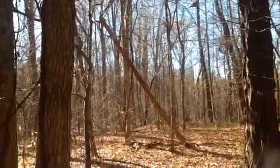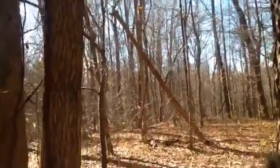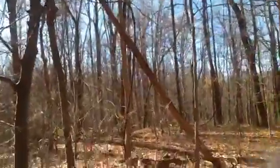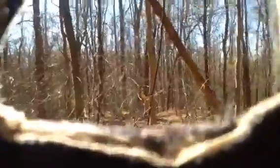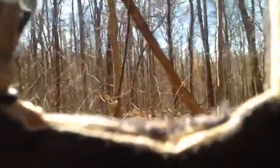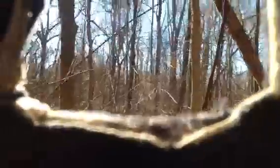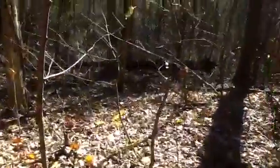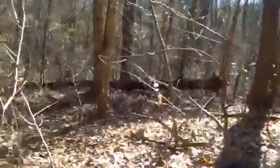You'll see a tree leaning up ahead — keep just a little bit to the left of that. That leaning tree kind of points to where you need to go. Turn left here and you're almost there — that's it, that tree laying on the ground.